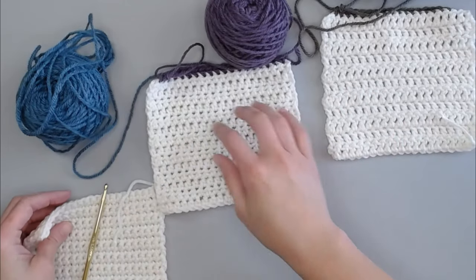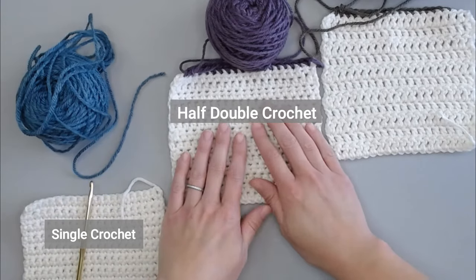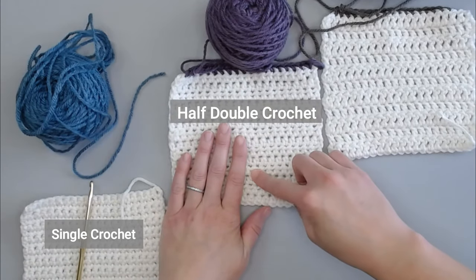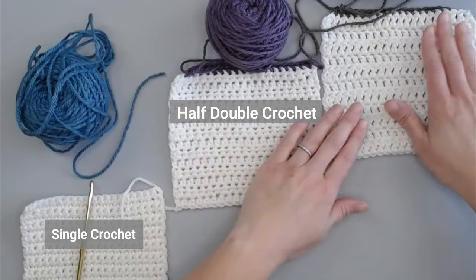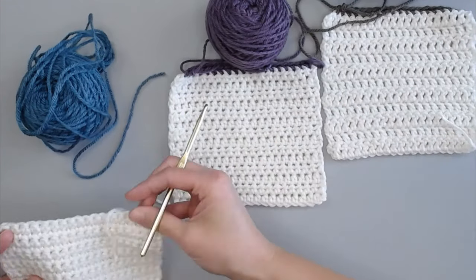Here I have three squares. This square is all single crochets, this square is all half double crochets, and this last square is all double crochets.